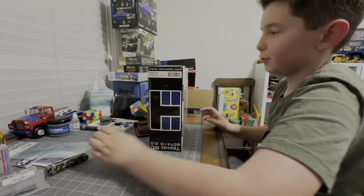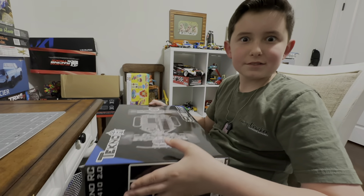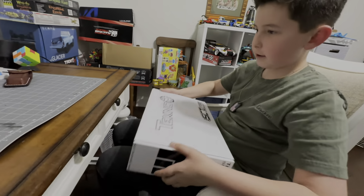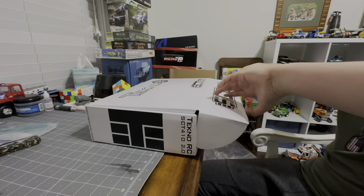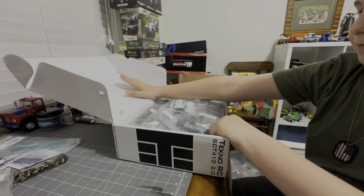I just have to be careful with that one - we didn't want to see you bleed on camera, that would have been fun. Oh look, look what's in there - another box. And another bag. So what do you get?